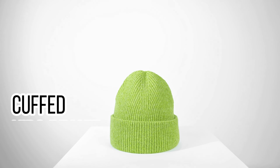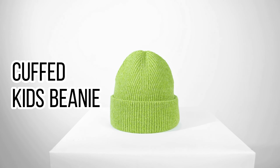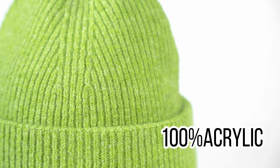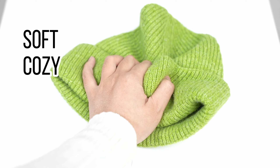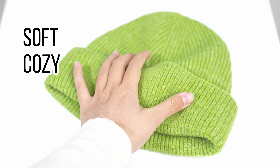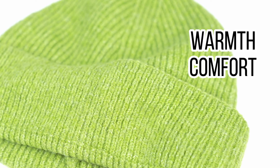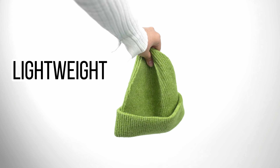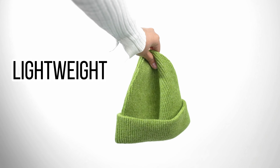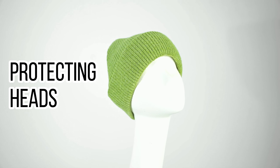The acrylic children's beanie is a perfect accessory to keep little ones warm and stylish during cold seasons. Made with high-quality acrylic material, these children's beanies offer a soft and cozy feel, providing excellent warmth and comfort. The acrylic fabric is lightweight, durable, and offers great insulation against the cold, making it ideal for protecting children's hands in chilly weather.